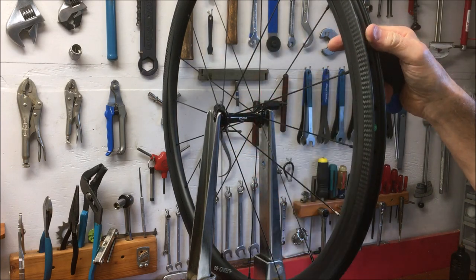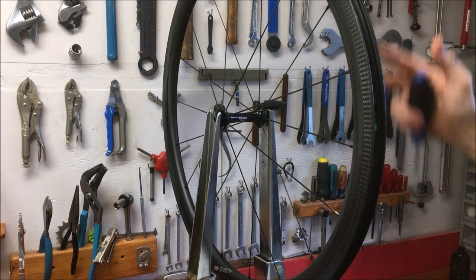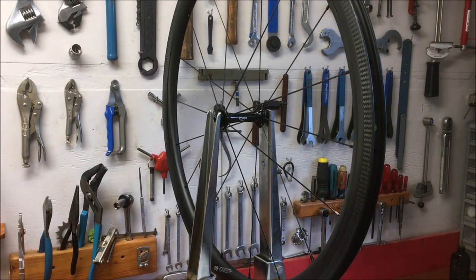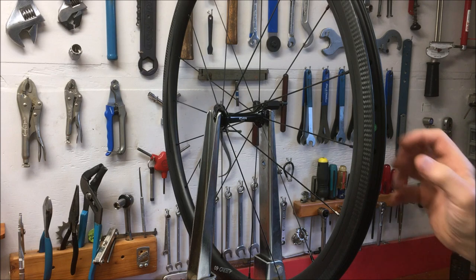Nine spokes fixed — now nine more on this side, then 24 on the rear wheel and it'll be good to go. That's how you do it.